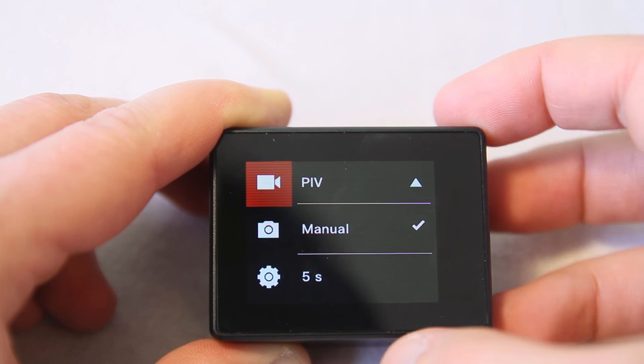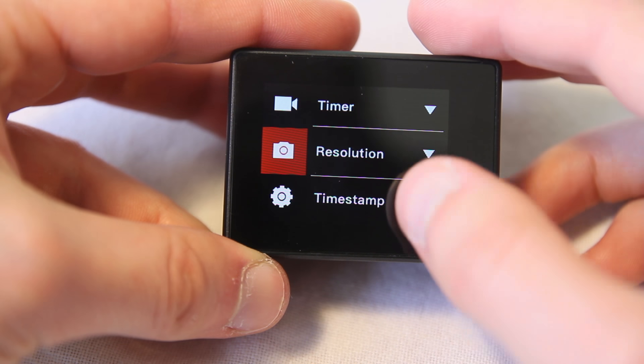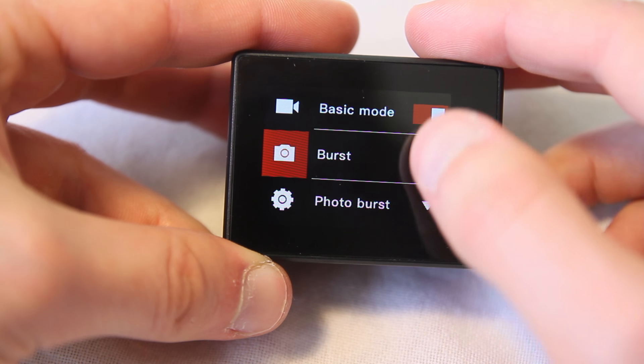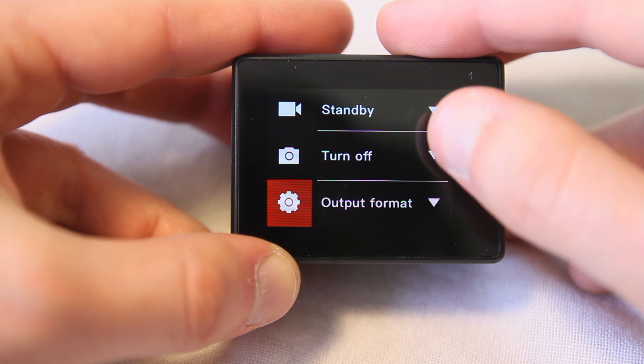The PIV setting means that you can take photos during video recording. You can do it either manually or set it to take a photo automatically every 5, 10, 30, or 60 seconds. There are also photo and video timelapse modes, and it is also possible to use this camera as a dash cam.